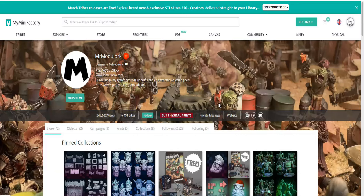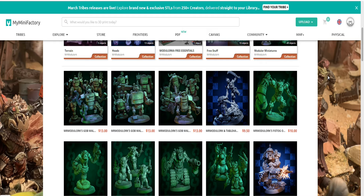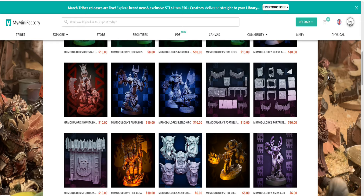Obviously when looking for Orcs my first place to go is Mr. Modulork. You'll have seen loads of videos where I've used his bits and pieces, because they are just so good looking with such a big variety. The other thing I really love is that when these get printed out, you print them in body parts - torso, legs, arms, guns - so you can really mix and match and make exactly what you need, which is pretty awesome.